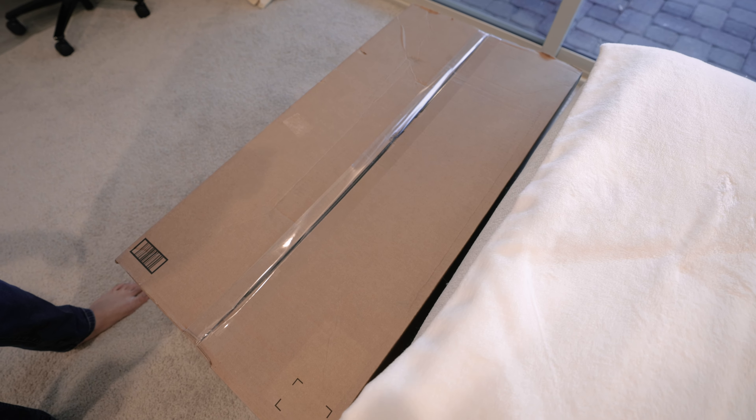Hey guys, welcome back to another video. I recently got the OLED G8 from Samsung in the mail — I've been waiting for this monitor for the longest time. It just arrived the other day, so let's go ahead and unbox it. I'll give you guys my first impressions, and then two weeks from now we'll do a full review. Let's see what's inside the box.